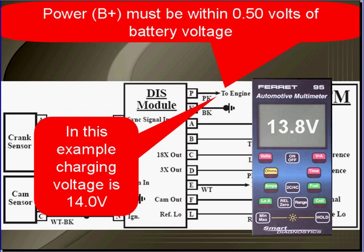The ignition module must have good B+. It has to be within a half a volt of battery voltage. In this example our charging system voltage is 14 volts, and our measured voltage at the DIS module is 13.8 — we're good to go. If you don't have good B+, go to the charging system and find out why.